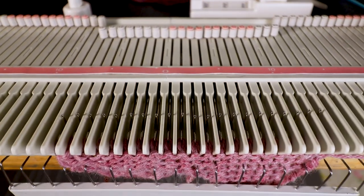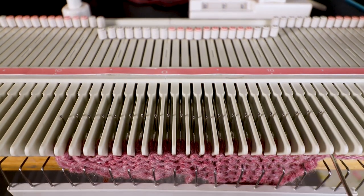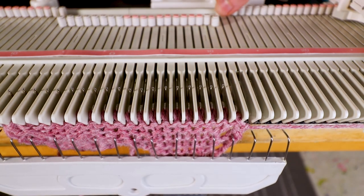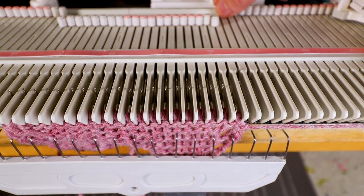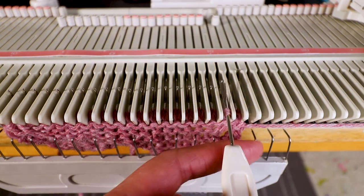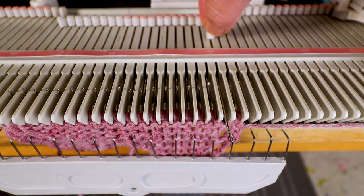Now we are ready to decrease. I'm going to move the outermost stitch in and leave the first empty needle back to A, so we are not going to knit it anymore. Now for the second needle we want to create a hole, so transfer that stitch to the third stitch, leave the needle in B, and keep the empty needle in B.